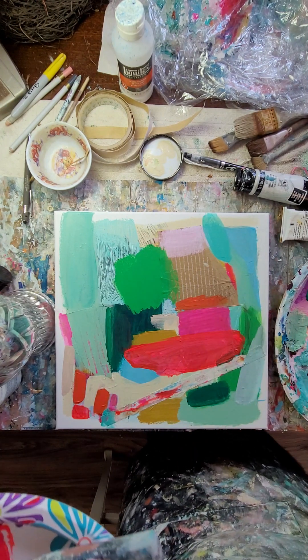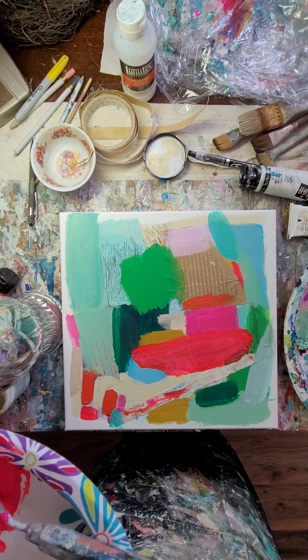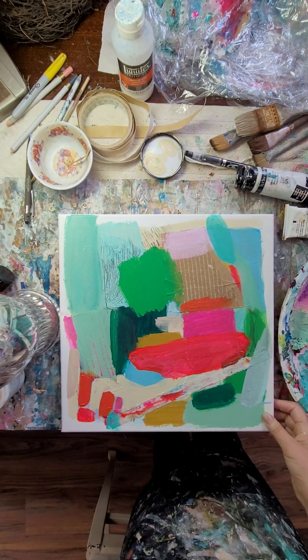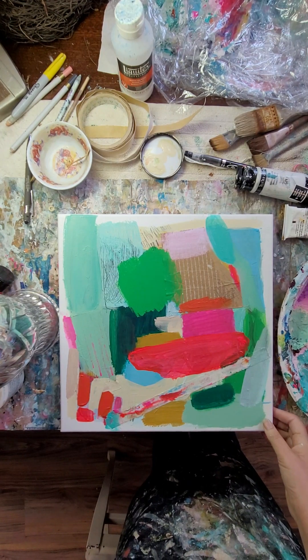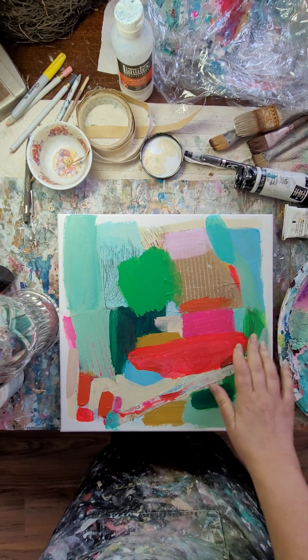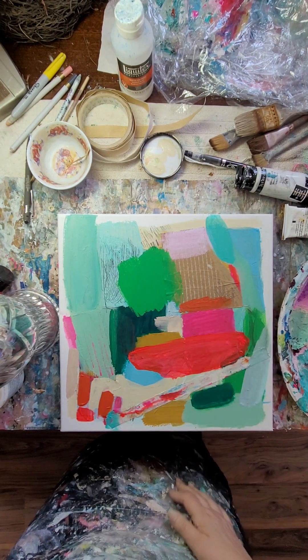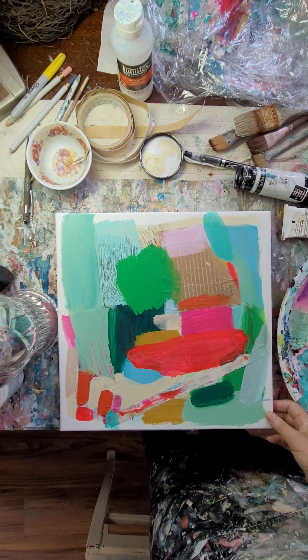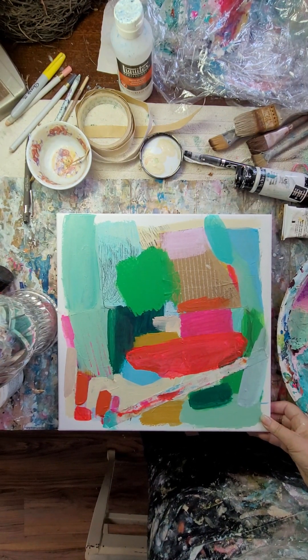I don't know, I've got a thing going on with green. I looked at Cy Twombly's green pieces again this week, and I've seen some other green pieces that I really like. This weekend was very sunny and green across the street in the meadow — beautiful sunsets — so I guess that's all just coming together in this.